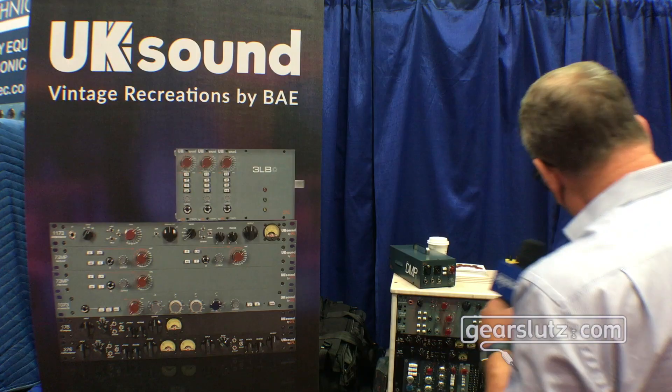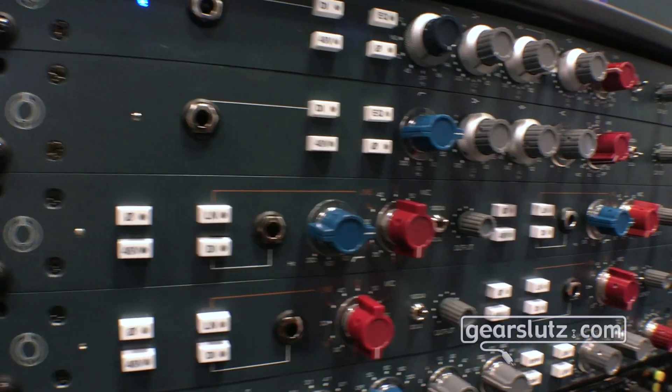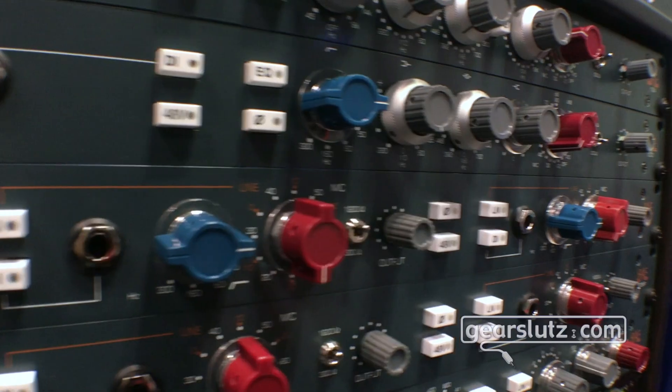We've gone ahead and made a three-channel 500 series rack — we're calling it the R53. You can build a channel with a mic pre, an EQ, and a compressor all in one unit if you choose. We've also decided to do the 73 MPL — that's a 500 series EQ, all inductor-based, so it does have inductors in it.